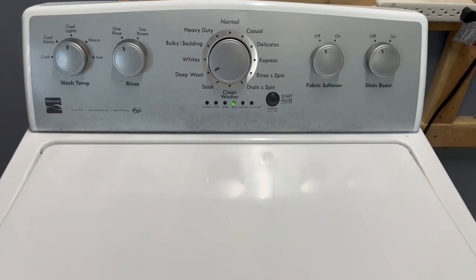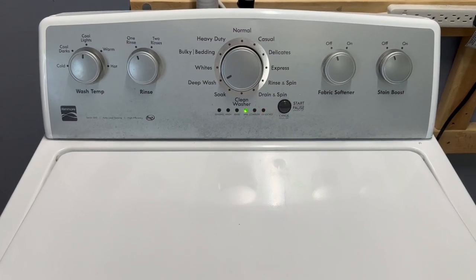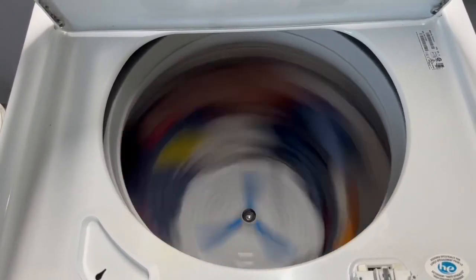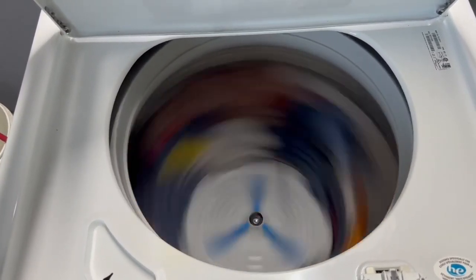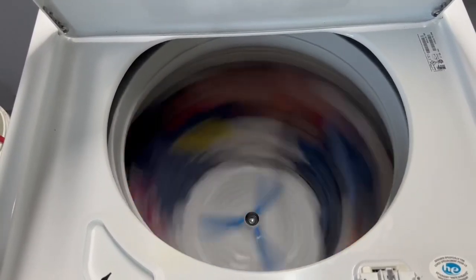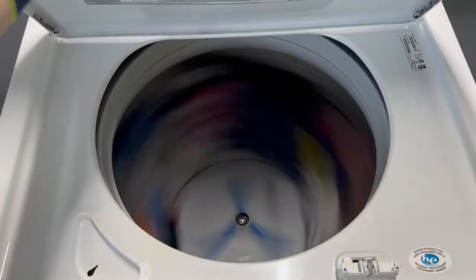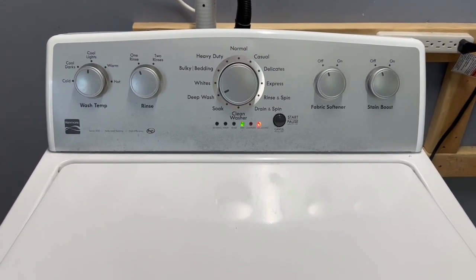This is its second time spinning. Sometimes depending on how heavy the load is and what options you choose, it can spin up to three times to max-extract the water. But here I believe it's only going to spin twice. Once it reaches a certain RPM that's how it knows it's done — the more it spins, the lighter those clothes get, the faster it goes. We're spinning super fast now especially with that really heavy load — nice, fast, smooth operation.